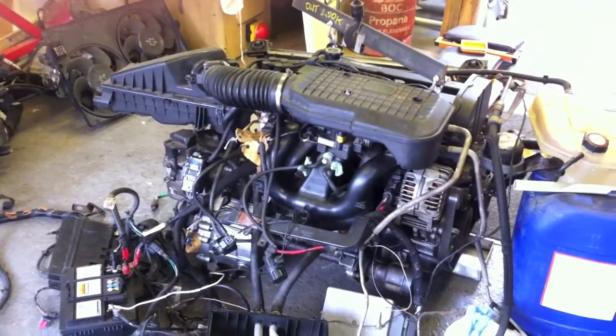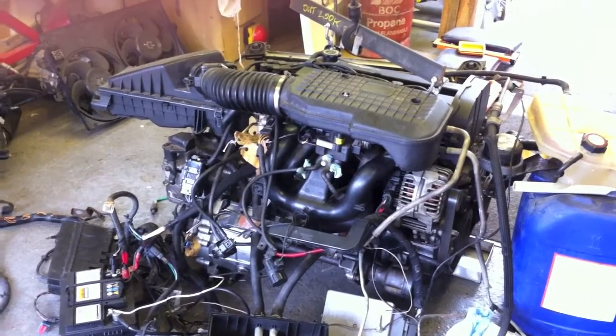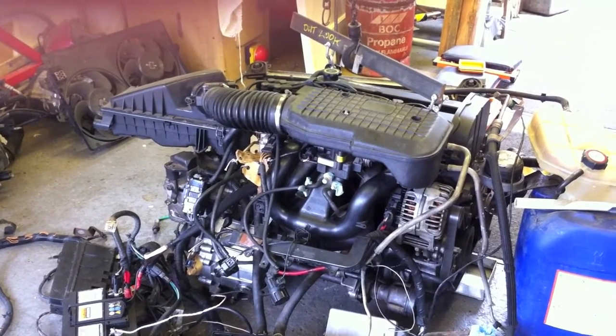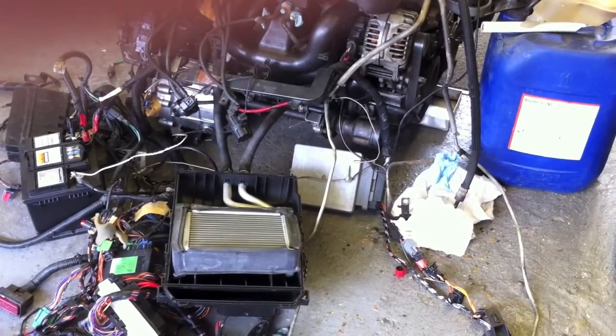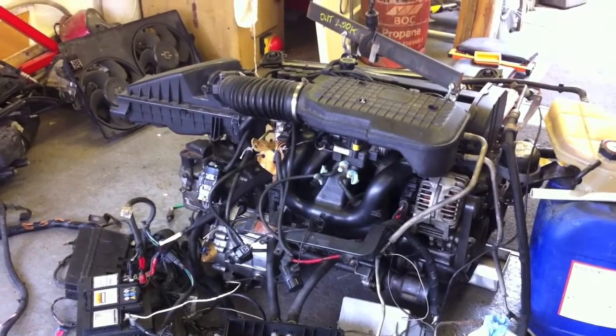We're looking forward to moving on and building the new inlet manifold, new exhaust manifold, and doing some modifications to the head. I've built a new ECU for it, but I think we'll continue using the original Ford ECU — this grey box down here — until I'm happy that everything's working fine.